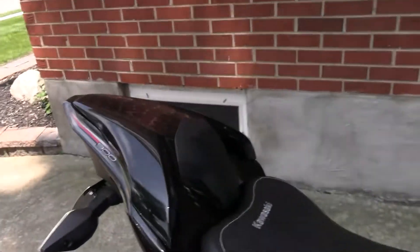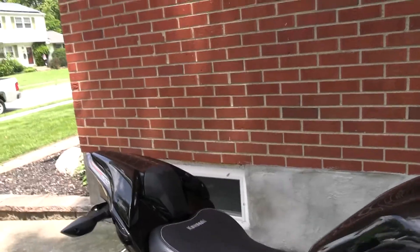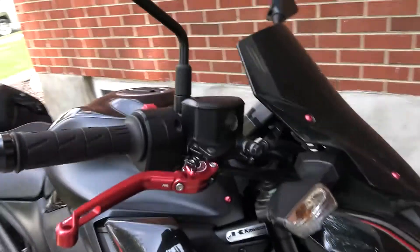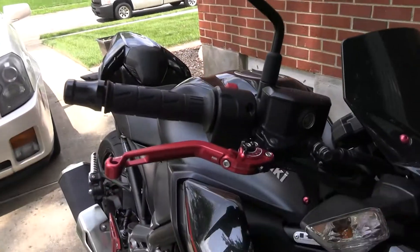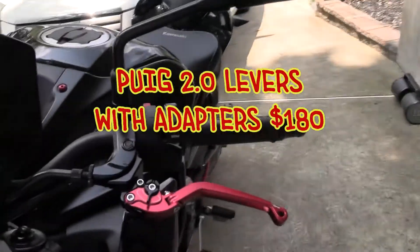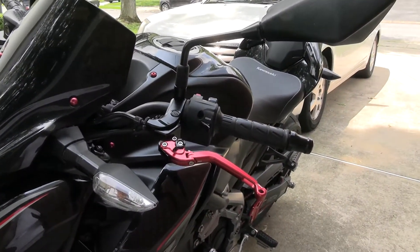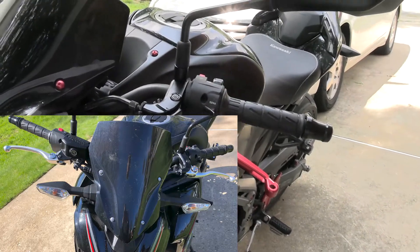The last mod I showed you guys was the seat cowl, which I'm really happy with — it looks fantastic and was very easy to install. The next modification I did was these Puig foldable clutch and brake levers. They were $75 a piece. I did the clutch and the front brake — they're adjustable, foldable, plus they're red and pretty. I'll show you a picture of the old ones. They took about 30 to 40 minutes to install both.